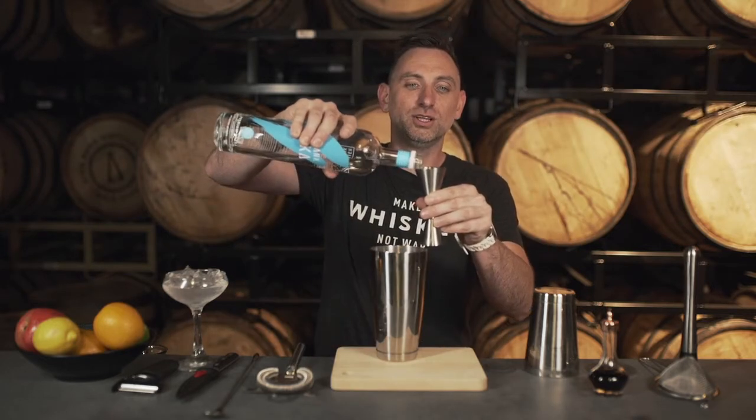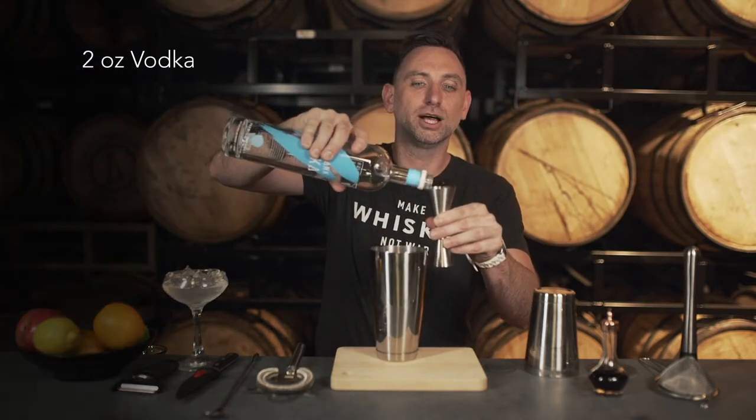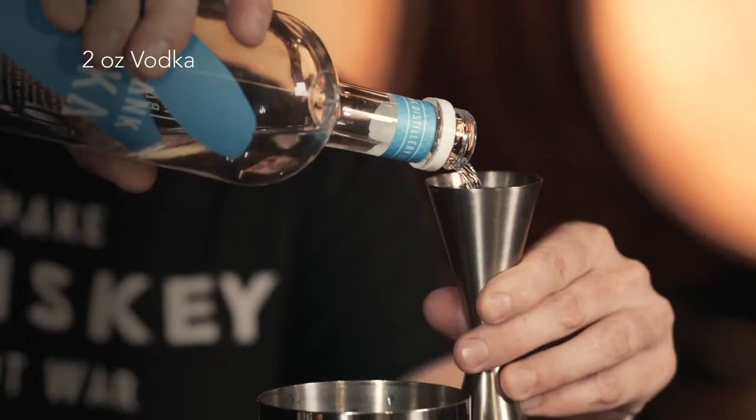This is what happens when you film multiple episodes in one day — thanks, camera guy! Let's start and let's do two full ounces.